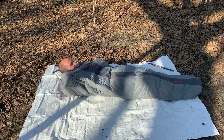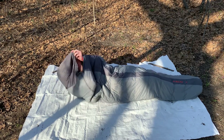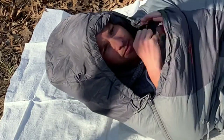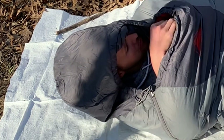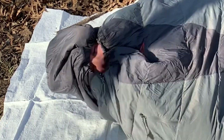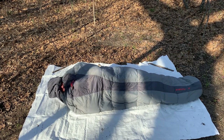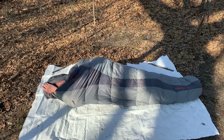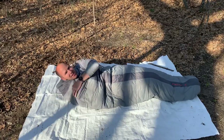It goes all the way up to the hood. I like that it has a hood here, and it also has a cinch for the hood. You can do it like this — peek out.